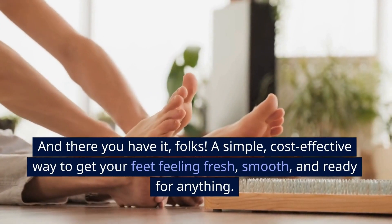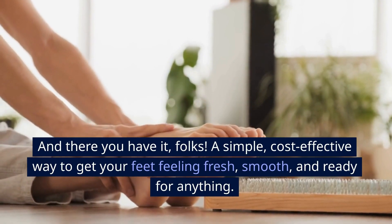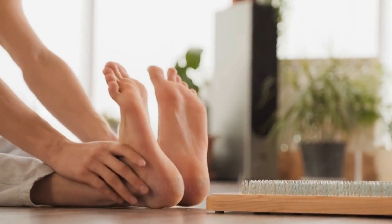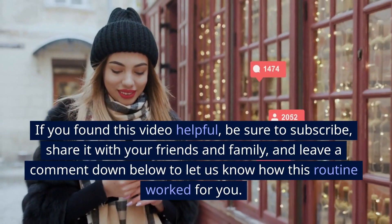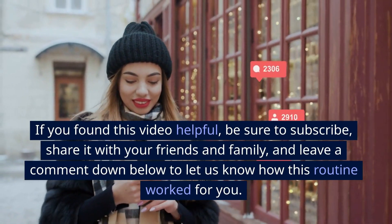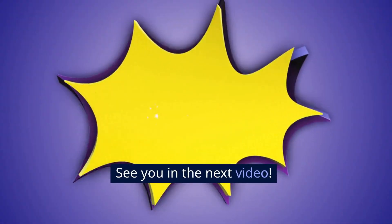And there you have it, folks — a simple, cost-effective way to get your feet feeling fresh, smooth, and ready for anything. If you found this video helpful, be sure to subscribe, share it with your friends and family, and leave a comment down below to let us know how this routine worked for you. See you in the next video!